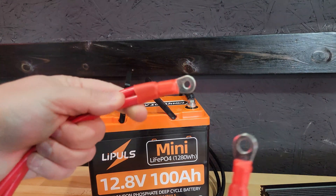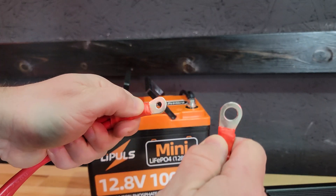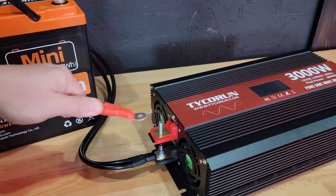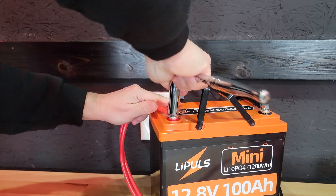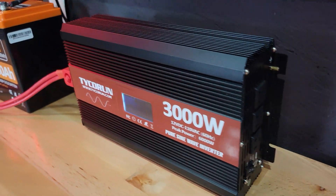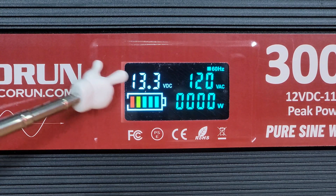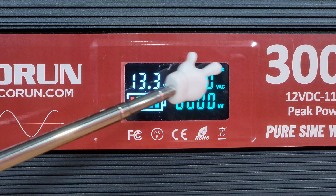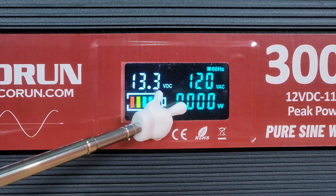Something I do like is that the cables are correctly sized for the inverter and for the battery — they fit perfectly on both. Now that we have it hooked up, let's turn it on. From the screen we can see a couple of different things: the voltage, the state of charge, 60 hertz, 120 volts, and the amount of power being generated.